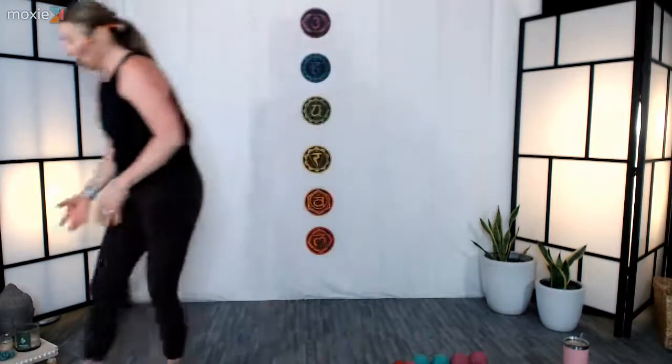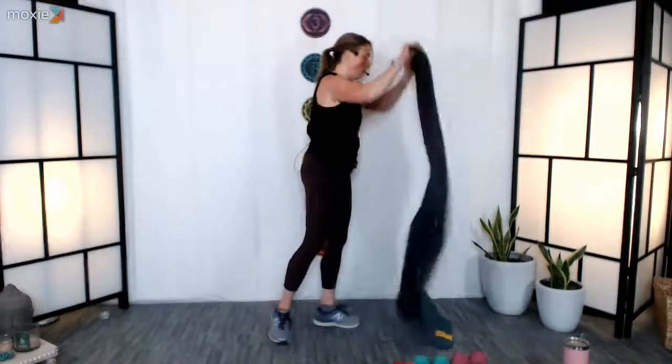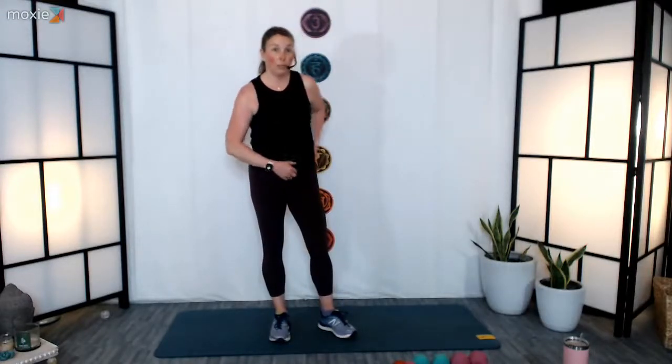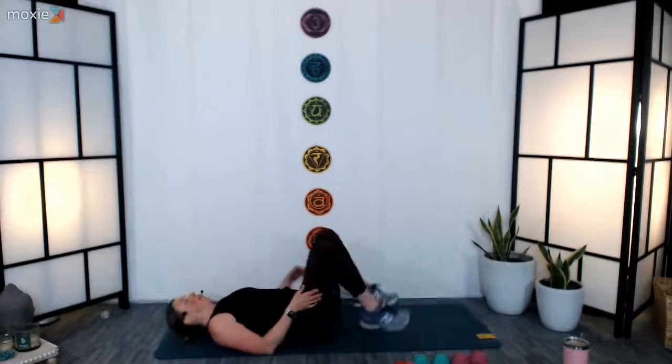Take those weights and set them off to the side. Next we're going to come down to the floor and do a single-leg bridge — working the glutes. We're going to do a minute: 30 seconds on one leg, 30 seconds on the other. Single-leg bridges can be a little heavy, so if it doesn't feel good on your back, do both legs — there's no pressure. Especially if you're new to them, try it out and see how it feels. If it doesn't feel good, place both feet down on the floor.